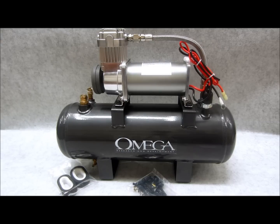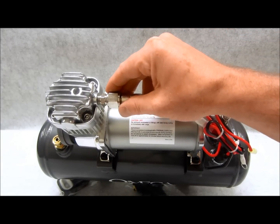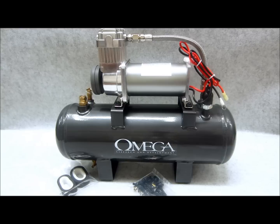It will fill to capacity in less than five minutes. Oilless motor, all solid construction, three-year warranty. Amazing — this thing will not just power your train horns.